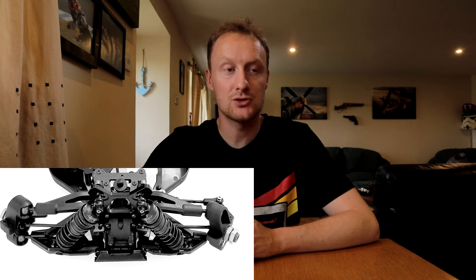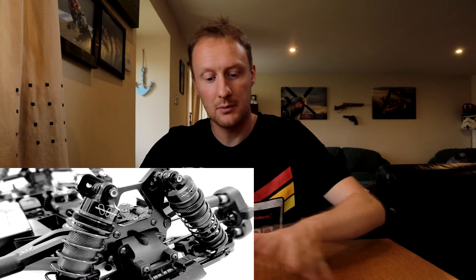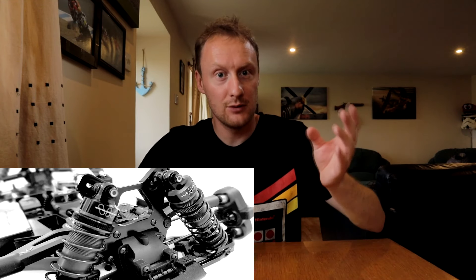But you can tell, looking at the pictures, they're extremely high-end. You've got fully adjustable everything, with carbon fibre. Looks like an alloy shock tower, lovely big bore shock absorbers, alloy bodied, fully adjustable with threaded caps. Just a lovely looking machine, but no information. If you are looking for a 1/8th racing buggy, I would keep tabs on that website or on their Facebook page. They'll probably trickle out information as the release date approaches. Looks good.